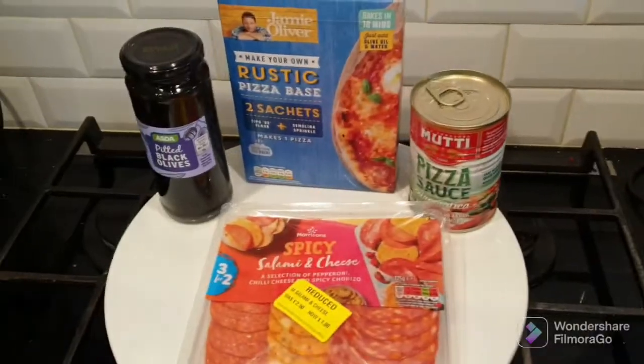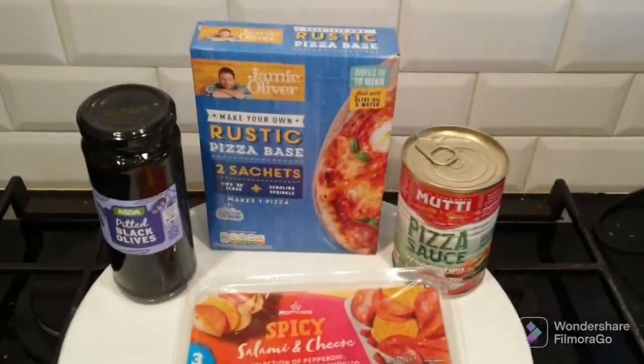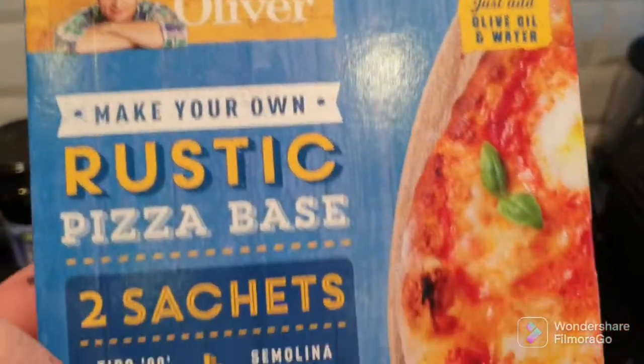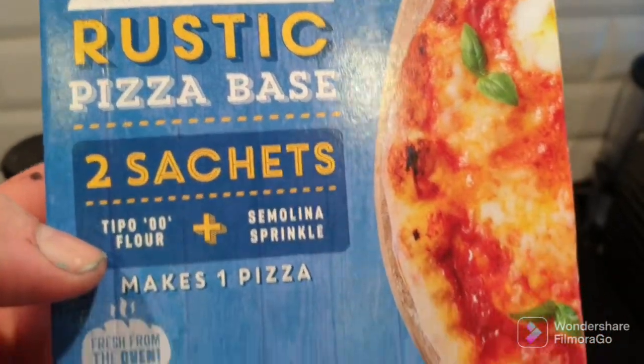We're just going to start off with a new thing I found in Lidl. So let's go through some of the ingredients we're going to use. I found this in Lidl actually — Jamie Oliver, make your own rustic pizza base.